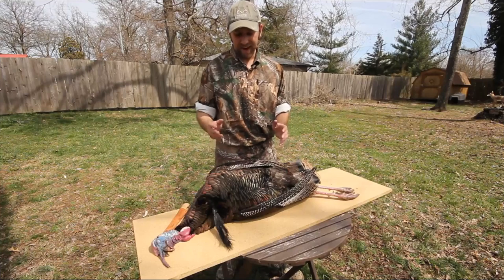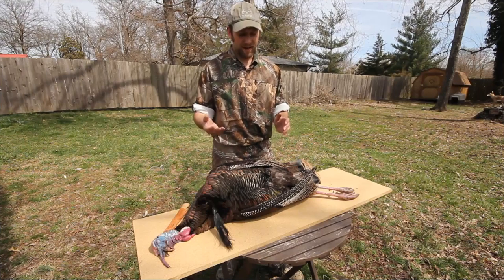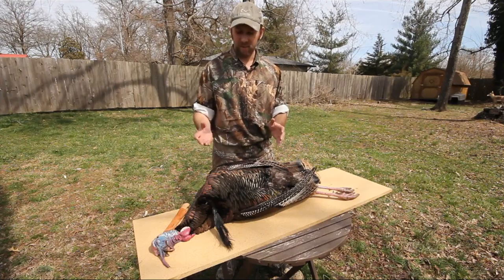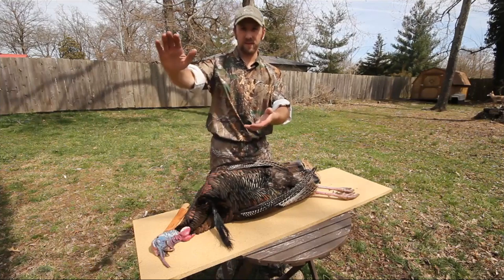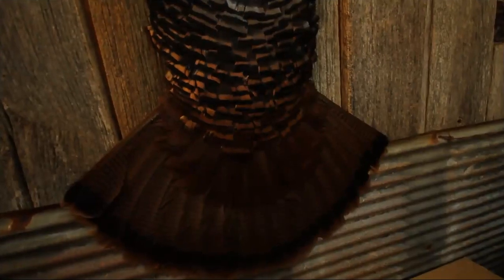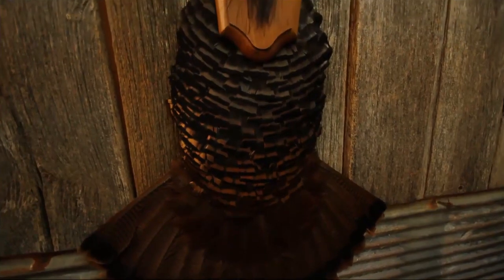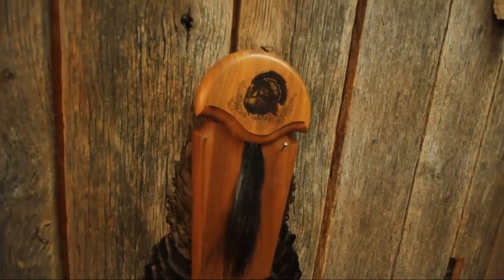One thing that I've kind of started doing on birds that are kind of special — just like this one, it was a good double with my buddy, and I'd like to remember this turkey — something I like to do is cape them out. You can take it to a taxidermist, have it put on a plaque, and it's going to look great. But I've done them myself. I'm not a professional taxidermist, but it's not hard to do, and you can really get a nice finished result.